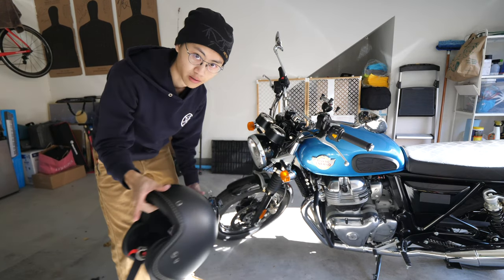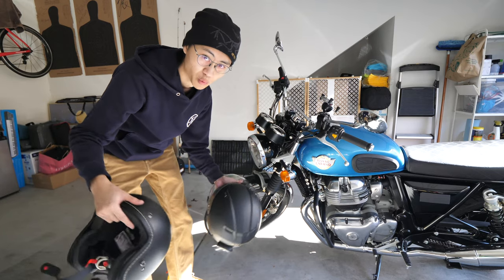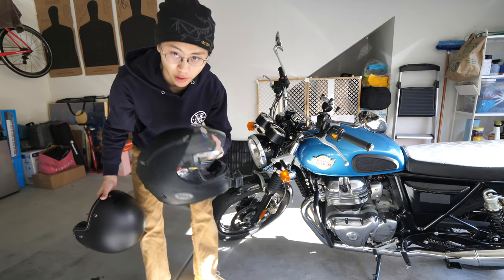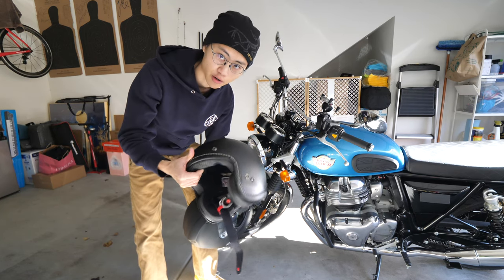The reason why I'm installing this: one, looks cool; two, hopefully it will deflect some wind. I recently just switched from wearing a full-face helmet to a half-face, open-face helmet.